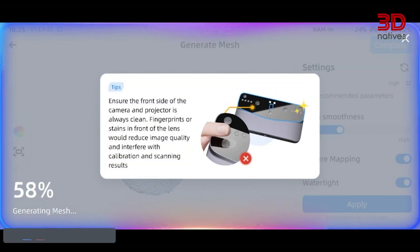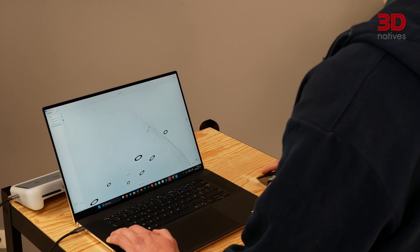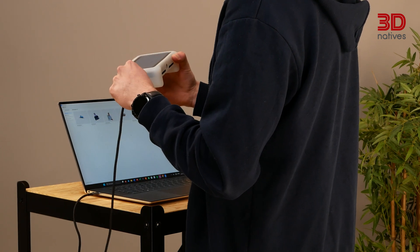The onboard display provides real-time feedback while scanning, making it easier to maintain optimal scanning distance and avoid tracking loss. The operating system runs a custom UI which, you can tell, was made for touchscreen interactions. Scans made with the Einstar Vega can be exported in STL, OBJ, PLY, and ASC formats, ensuring compatibility with a wide range of CAD and slicing software. You can either post-process and convert the point cloud on the device itself, or use the StarVision software, which offers an all-in-one solution for post-processing point clouds, generating meshes, and exporting 3D models on a computer. For transferring data from the scanner to a PC, you can either use the included USB-C cable or upload files wirelessly to the Shining 3D cloud. The scanner comes with 5GB of free cloud storage, allowing for remote access.